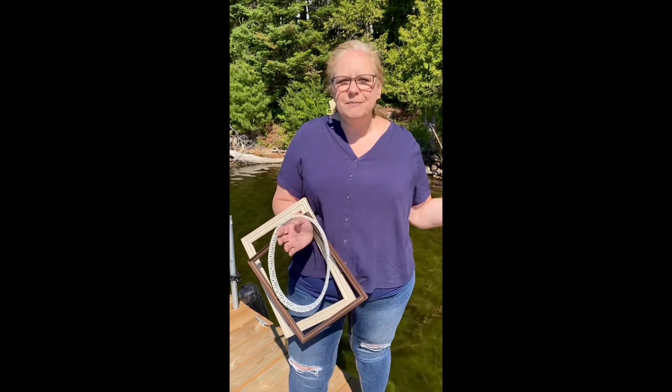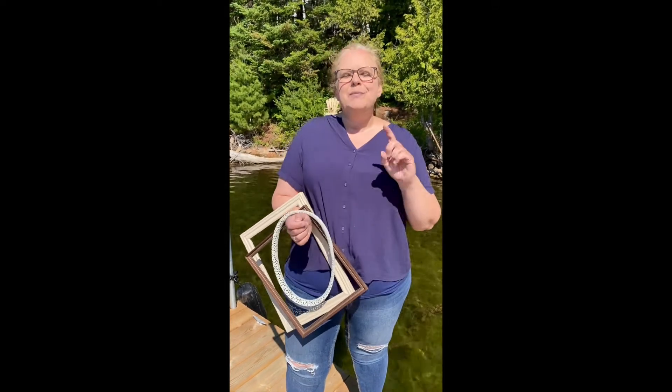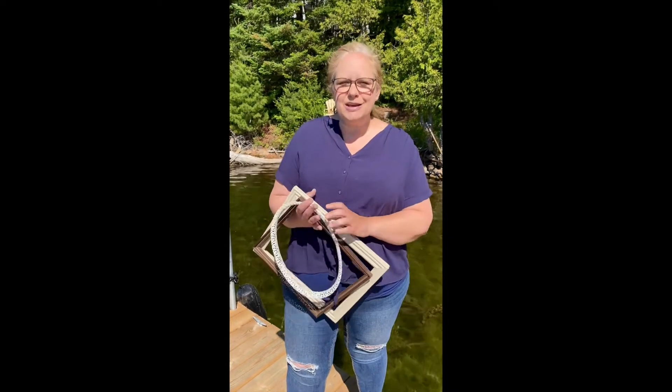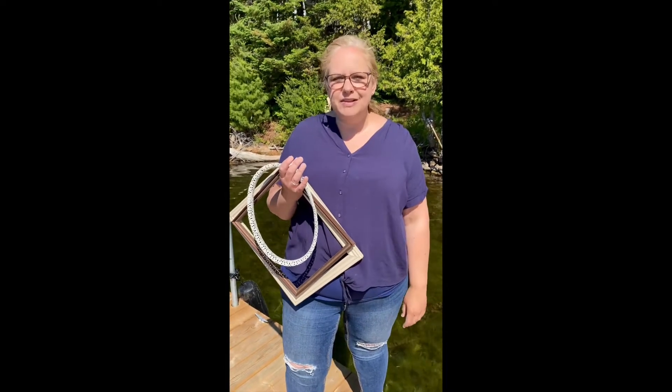Your challenge is to turn it into something new. You can do whatever you'd like and use whatever you'd like, but you need to turn it into something new. We want to do our part to save these frames from ending up in the landfill.